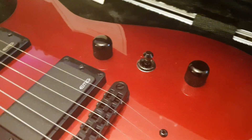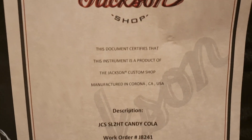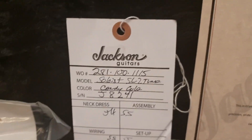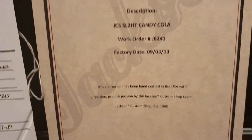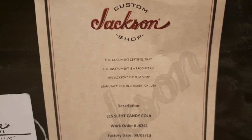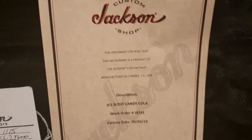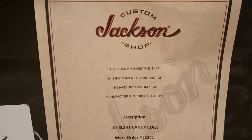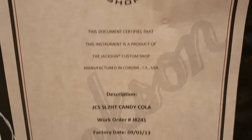Here is the Custom Shop certificate. When I bought it, it didn't have one — it just had the hang tags. So I talked to the owner of what I believe is one of the largest guitar stores in the UK, and he flew out to NAMM in Los Angeles and met with the executives at Jackson and got me a certificate straight from them, which is awesome.